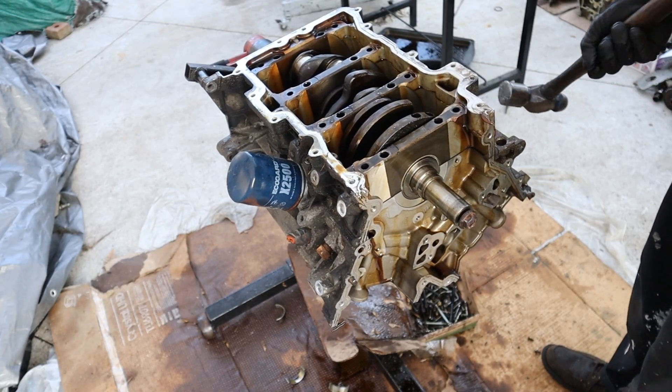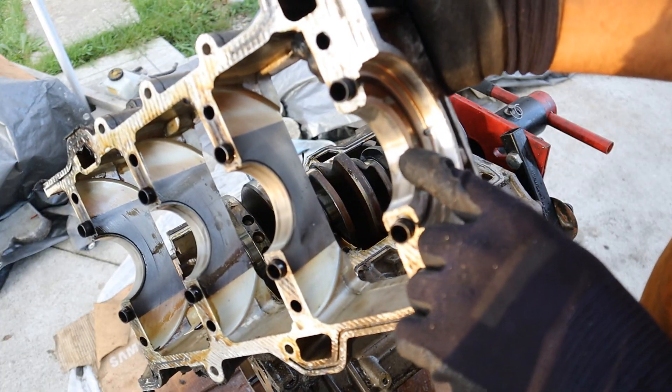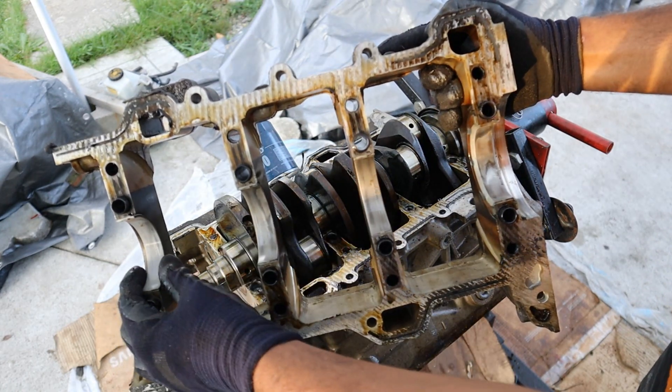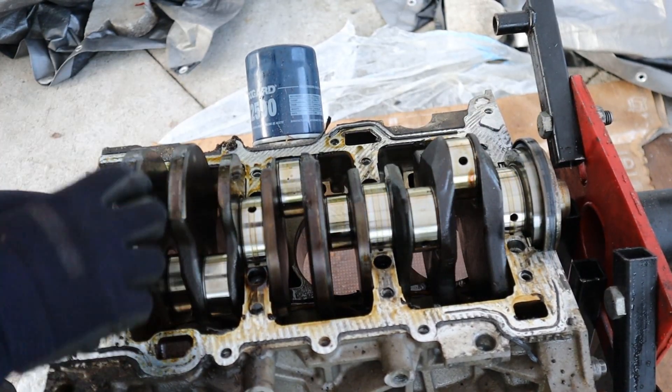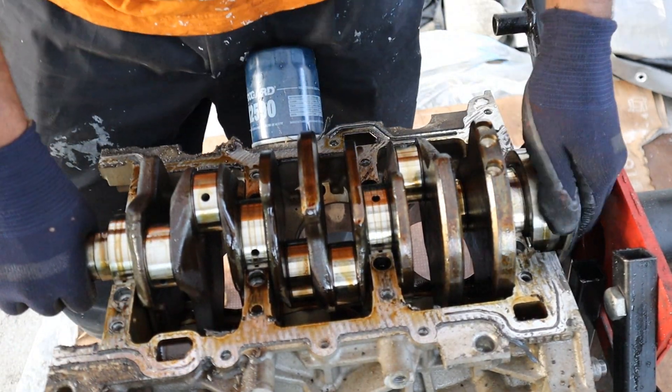I'm going to see if we can get this upper oil pan off — it's a big heavy piece. Take a look at the wear on that bearing — that's pretty rough. The other ones do have a bit of wear. I'm surprised these actually have more wear than the connecting rod bearings. The actual crankshaft itself looks like it's in decent shape — I don't see any wear marks on it.